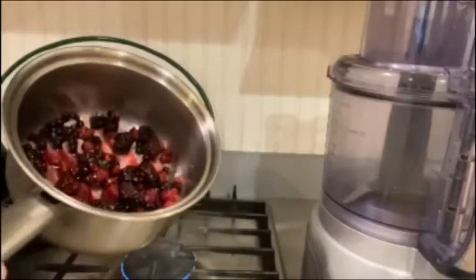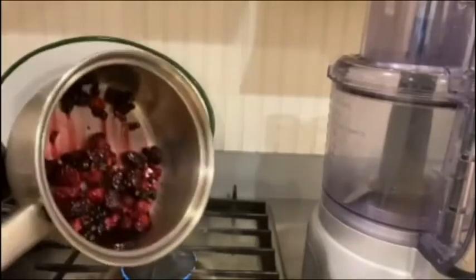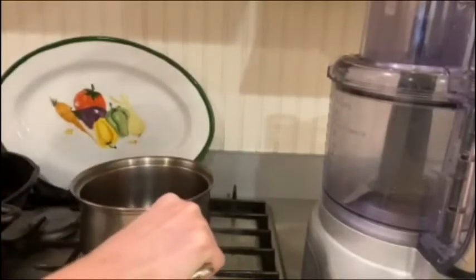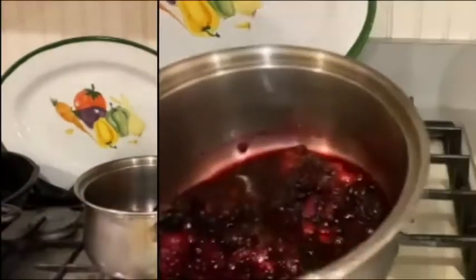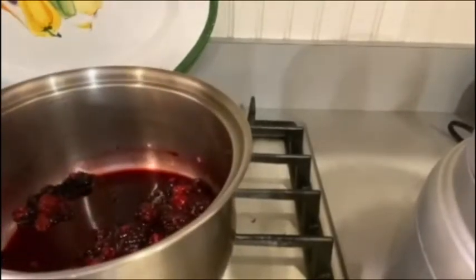This is how it looks now — some berries are starting to melt and the juices are coming out of them. These are ready.